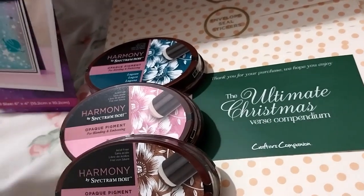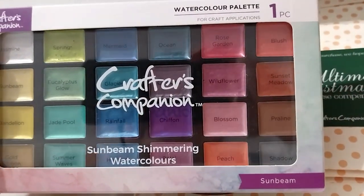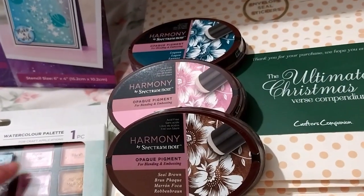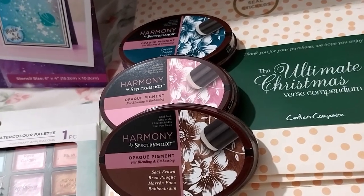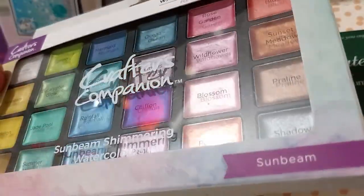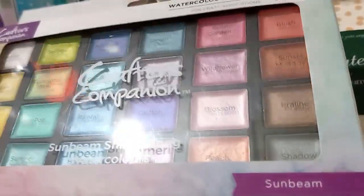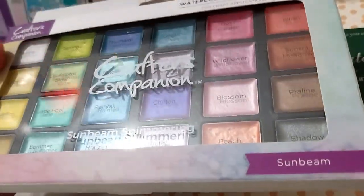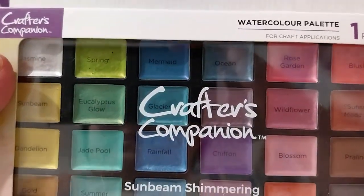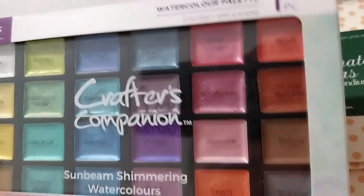Next up, we have this very beautiful watercolor palette — the Sunbeam Shimmering Watercolors. I've got normal watercolors but I don't have shimmer or glittery ones, so I thought I'd add this because I do like watercoloring. It comes in a nice, neat little case as well.